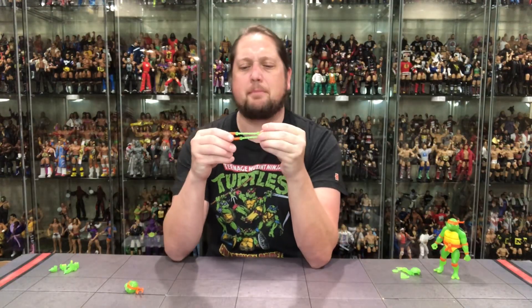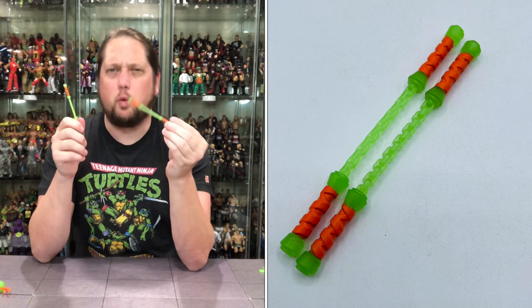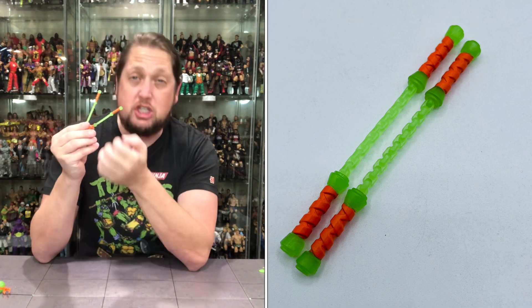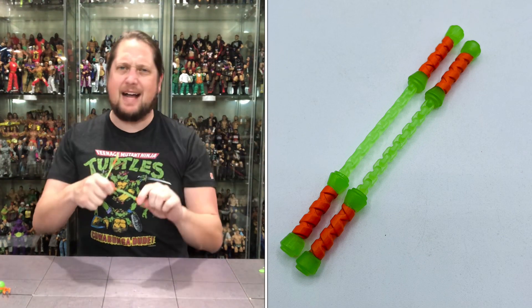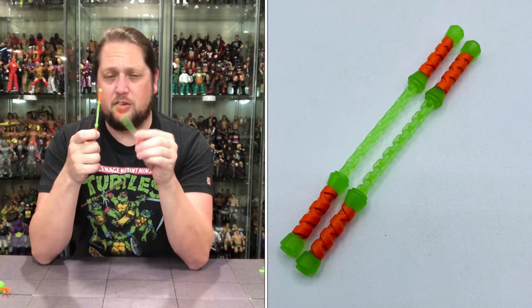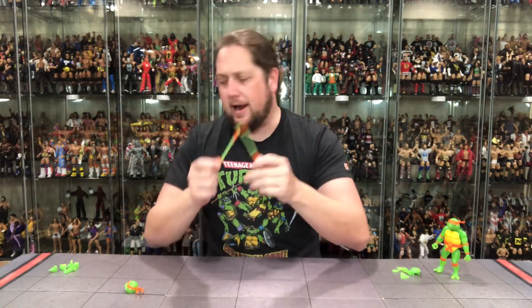Of course the iconic Michelangelo weapon — the nunchucks. I am a little disappointed. I understand they want everything to glow in the dark, but these aren't really my favorite nunchucks because they feel weird being straight out like this. They need to have a bend or a rope, wire, or chain in between — that's really what we want to see. You don't really want to bend these yourself because over time it will break the plastic. As far as Michelangelo weapons go, I feel like they missed the mark compared to some of the other turtles — would have liked to see a chain or at least a bent design.